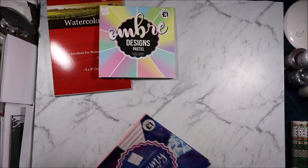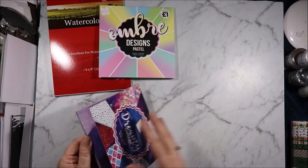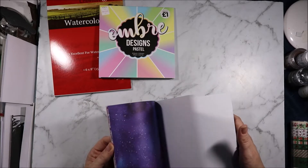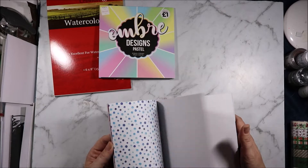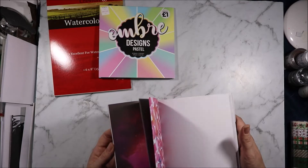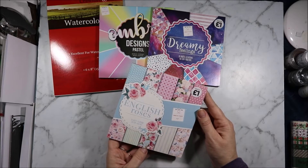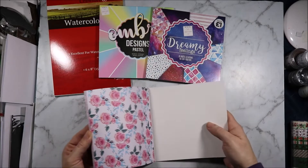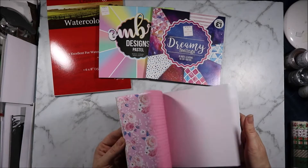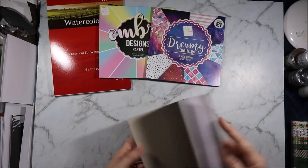It was killing me at The Works because they had so many gorgeous 12x12 paper pads but because of space I couldn't buy the ones I really liked and they didn't have most of them in 6x6, so instead I grabbed a couple of the 6x6s that I like. This is one of them and this is Dreamy Feelings. I also got English Roses — pretty pink flowers. I really was trying not to buy pink things but it just came home with me because it's roses.